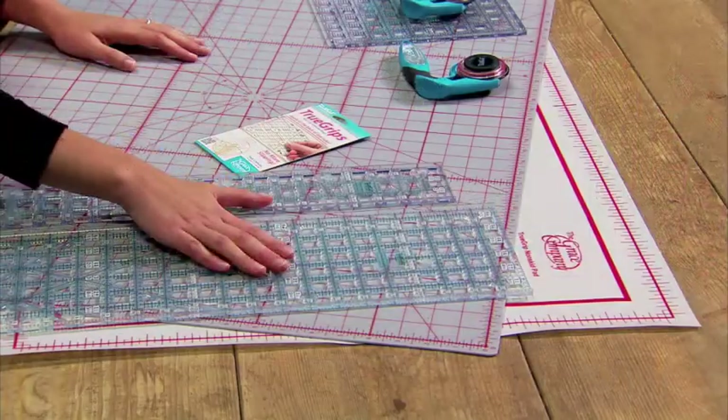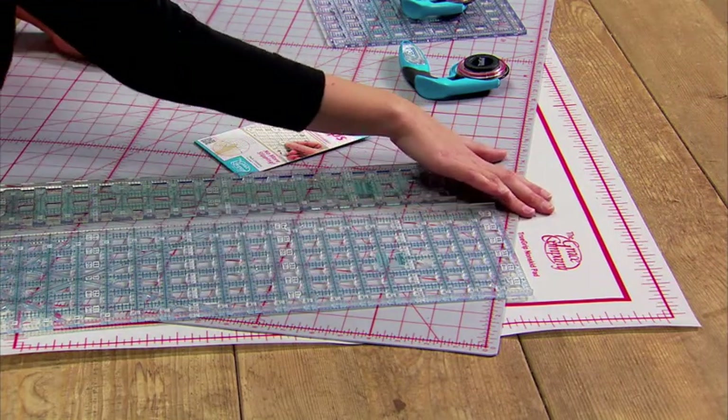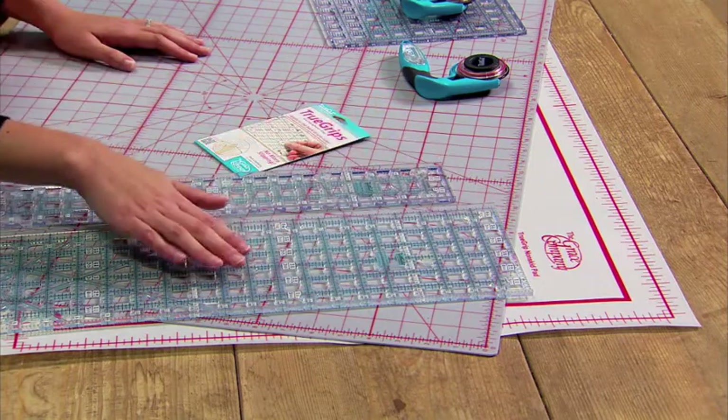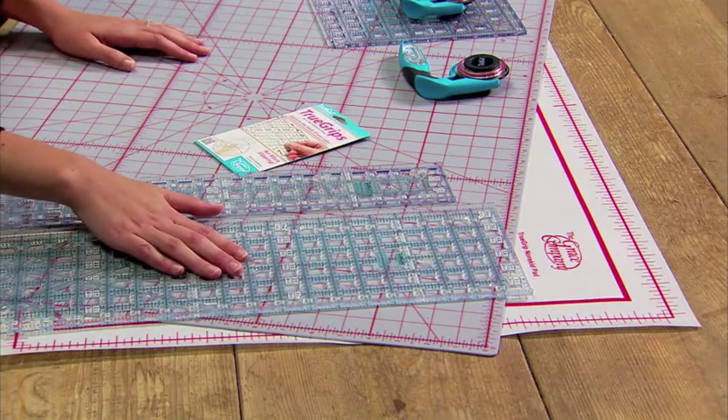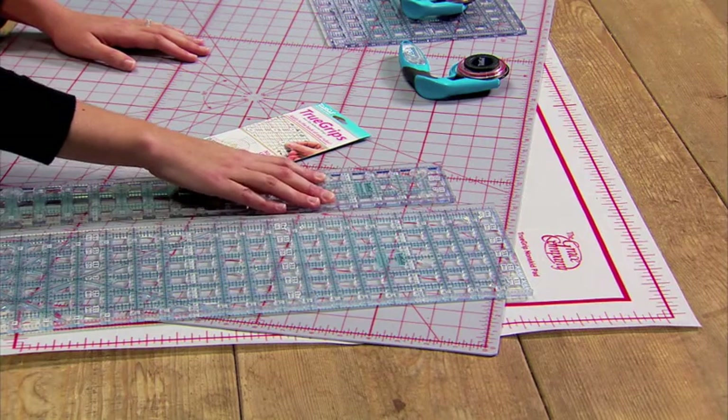We love the Grace Company's no-slip system. They have a great non-skid pad to keep your cutting mat in place, and you can add non-slip adhesive rings to the back of all of their rulers so your rulers don't slip when you're cutting.